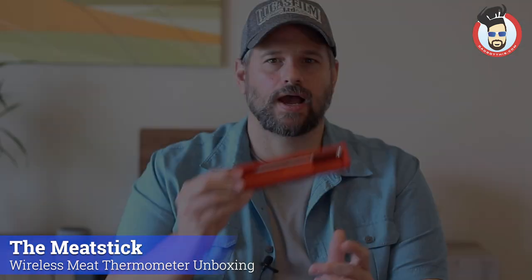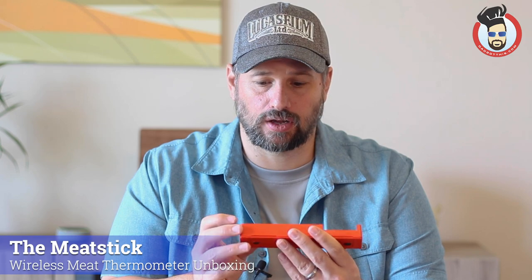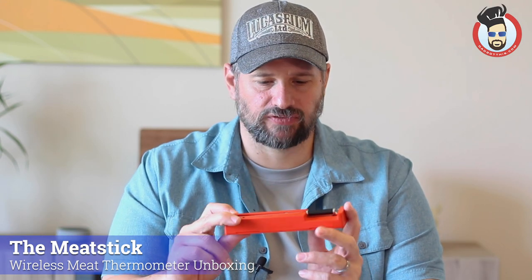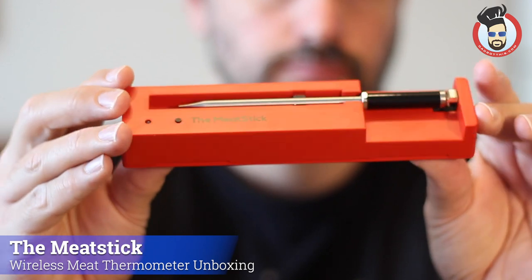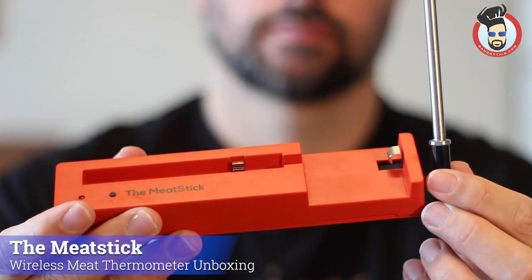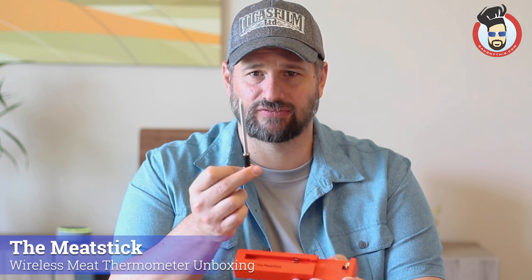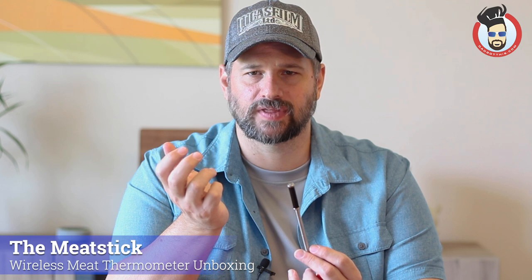The other part is the Meat Stick itself in its little charging station. I love that it's this red color — it's really high-tech looking and very well built. The Meat Stick is inserted into the charger. It has two sensors in it: the main body has a sensor that reads the temperature of the food, and the back part also has a sensor that tells you the ambient temperature of whatever you're cooking in. So if you're grilling, it'll tell you the temperature of the grill along with the temperature of the food — that's pretty cool.